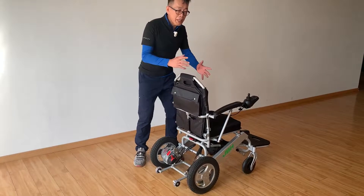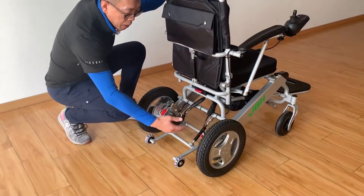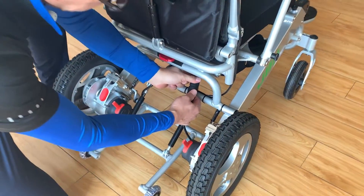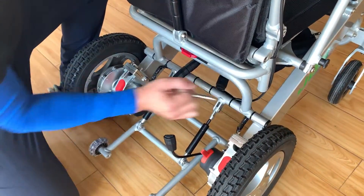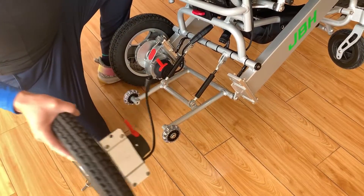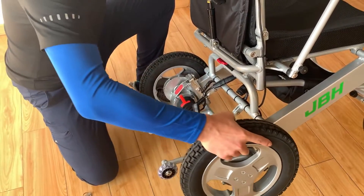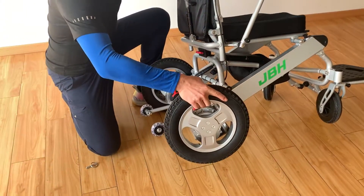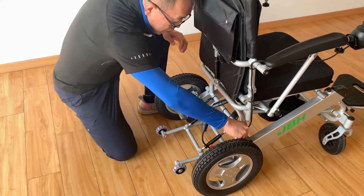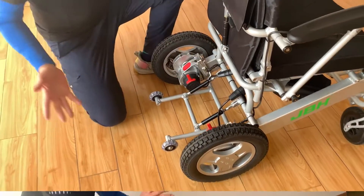Finally, the most important feature: the wheelchair is really heavy and a lot of people have difficulty folding it and lifting it. This model has an attachable motor. In only three steps you can remove the motors: first, take this out; second, pull out the pin, then tilt it a little bit and slide it out. Once you take these two motors out, the weight will be very light. Then you slide it back in, push the pin back to lock it for safety, and connect the wire. It's all set.